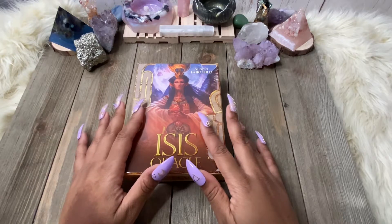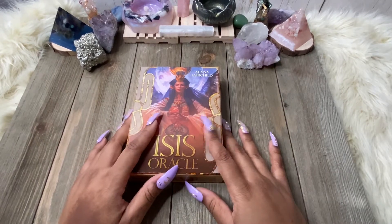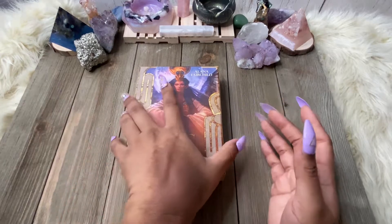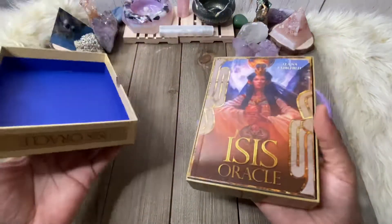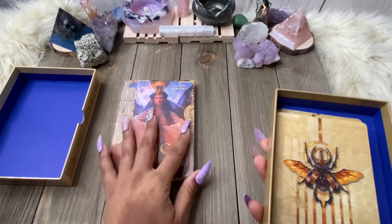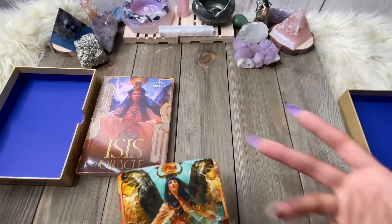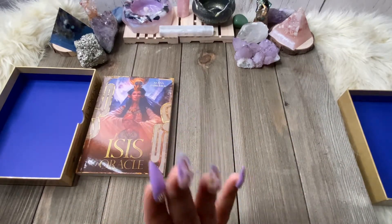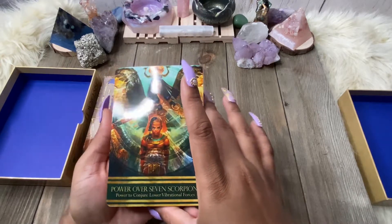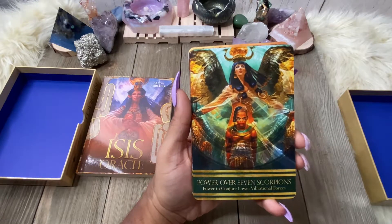Structurally, how the deck is made — perfectly fine. It is the images that I have an issue with. Two-part box, nothing wrong there. Nice thick guidebook, but then again Alana Fairchild is a little long-winded sometimes — which there's nothing wrong with it. If the message is there, the message is there, but her books tend to be a little on the thicker side. I'm going to show you the images first because this is one of the main cards I had an issue with. I'll pull it over here so you can see it away from the light, because these are really glossy cards.